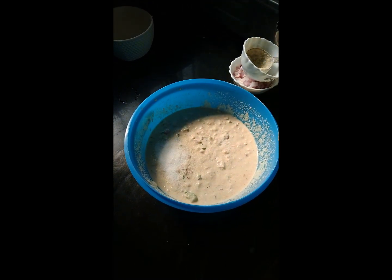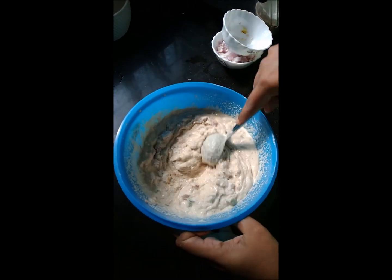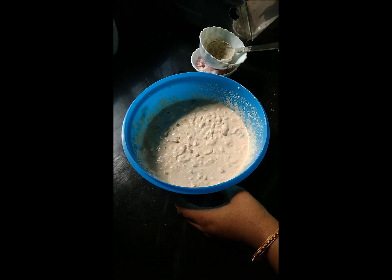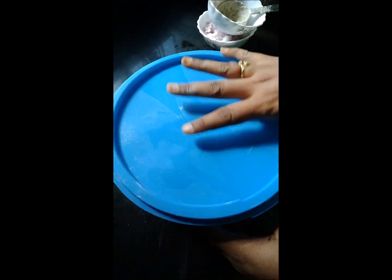Salt is well cooked. Let's cook the salt. Let's cook the batter for 15 minutes.